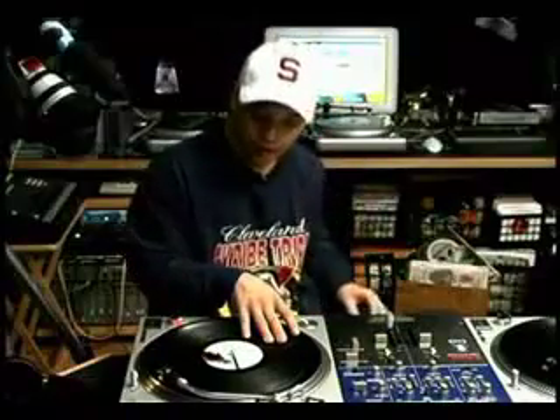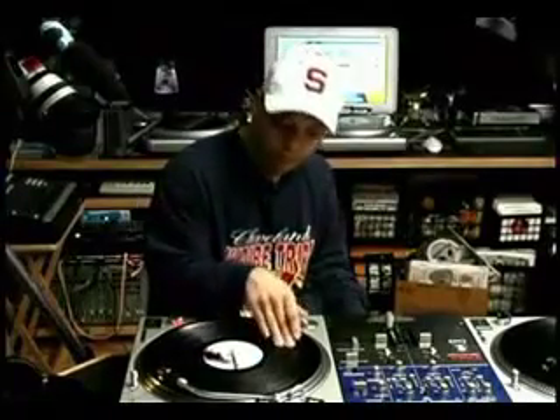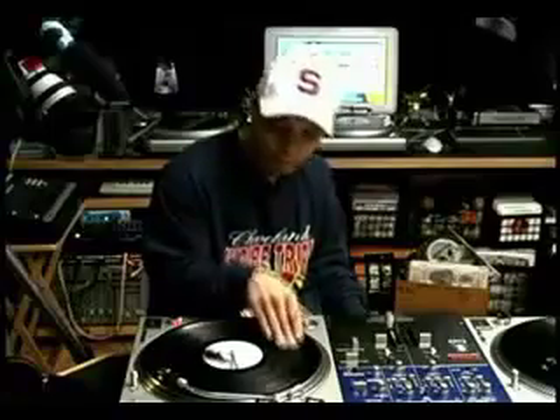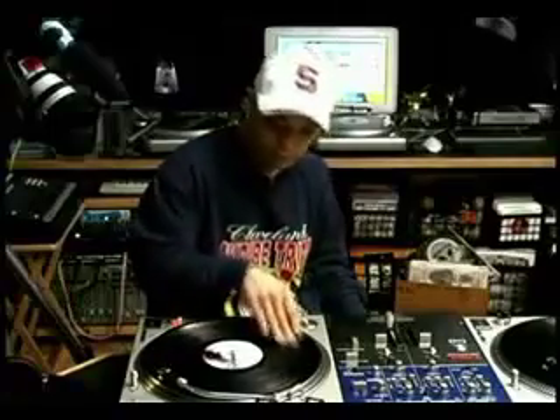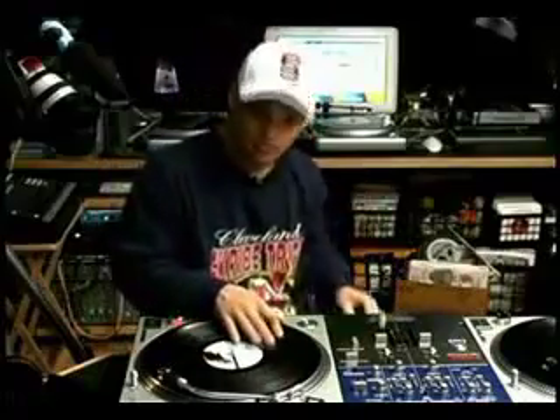Alright, this is tip scratching. You're just getting the very tip of the scratch — it's like this. You're just getting the very tip of the scratch and basically you're doing like a really quick baby scratch.